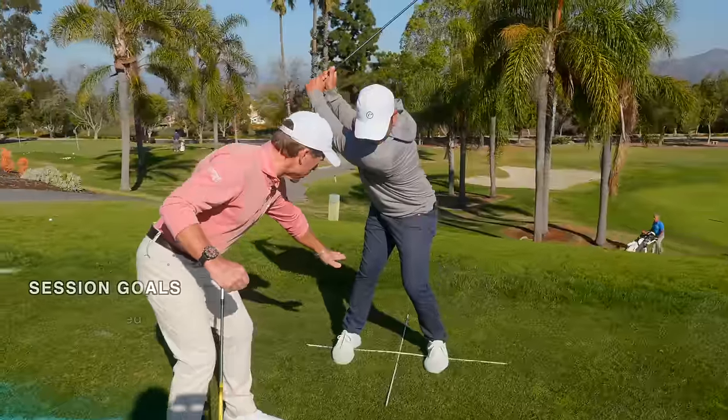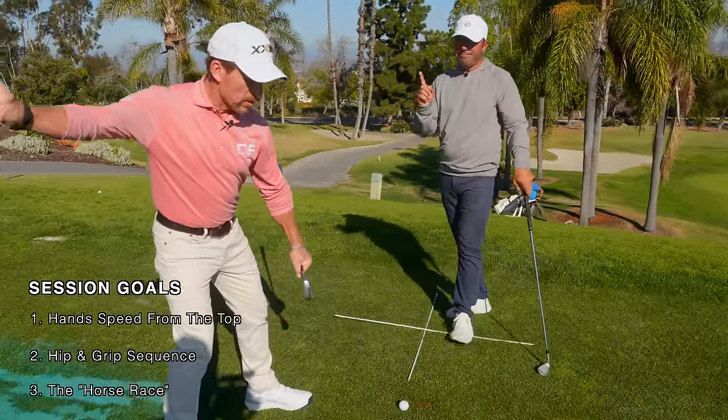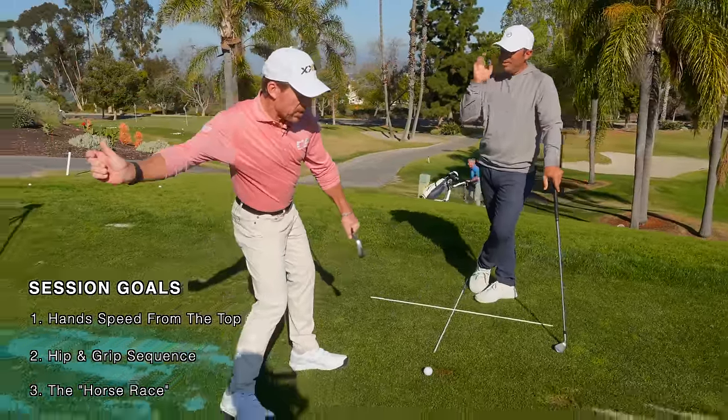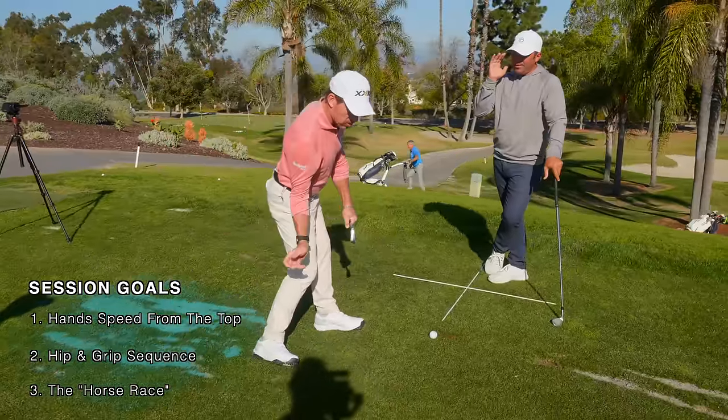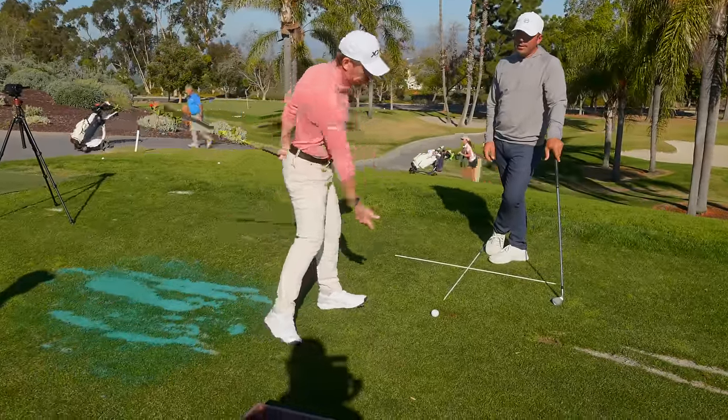I want those hands down fast. Because so many people — I'll see them transfer their weight and they leave their hands back here. You've got to get the hands down. So by the time the weight's to the left heel, I want the hands at the belt so now I can just turn the corner and get released.